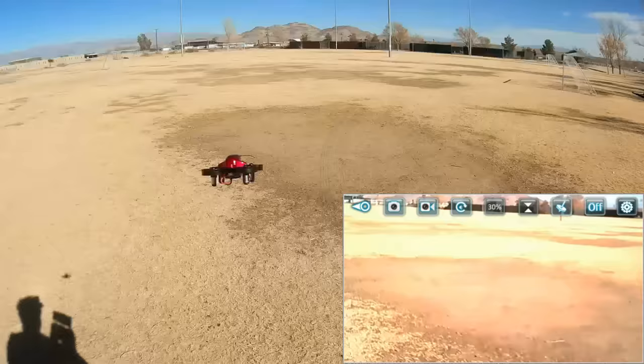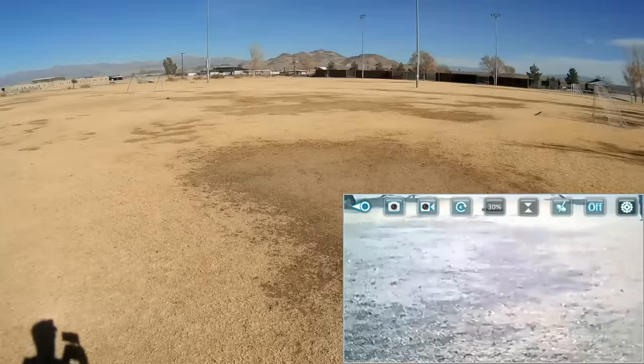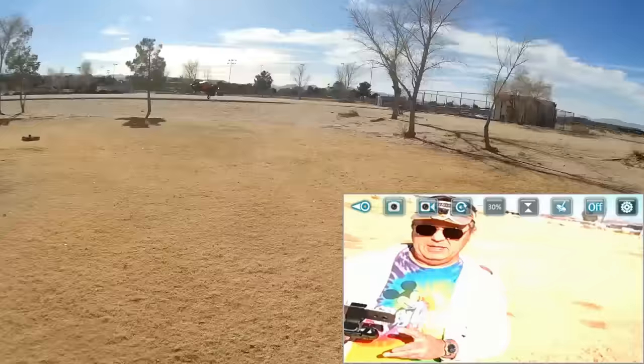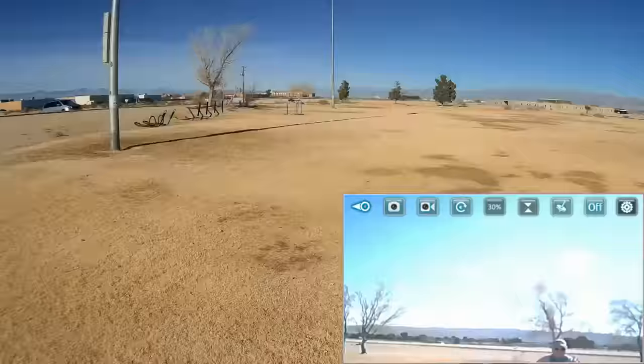Let's try headless mode. Headless mode — activate it. Pushing forward, pushing to the right, and yawing, trying to bring myself into view. There I am. What I'm going to do is turn it around so the sun's at my back. Bringing it to the right, pulling it back. This confuses me — headless mode always does. Coming out of headless mode, going back to normal flight mode.